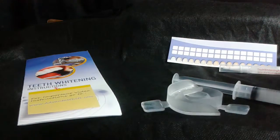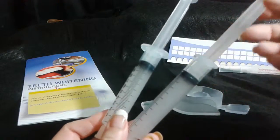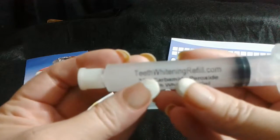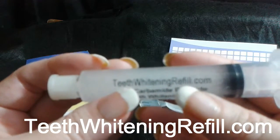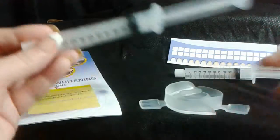Also, this comes with two tubes, so if you do lose a little bit of your gel — if you ooze it out too much and have to wipe it off — don't worry because you get two syringe sticks filled with it. Also, you can go to teethwhiteningrefill.com. I'll have a link for you so you can see it.